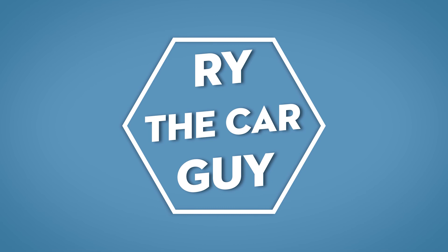Hey there, Ry the Car Guy here, and today let's do some tire math. I'm getting to a point where actually three of my vehicles need tires, so please pray for my bank account.